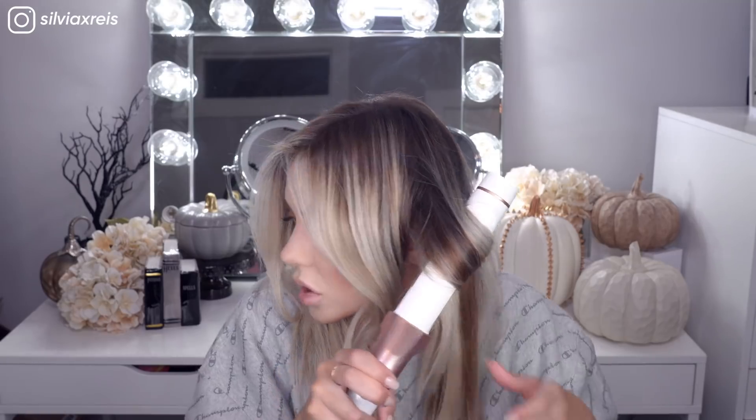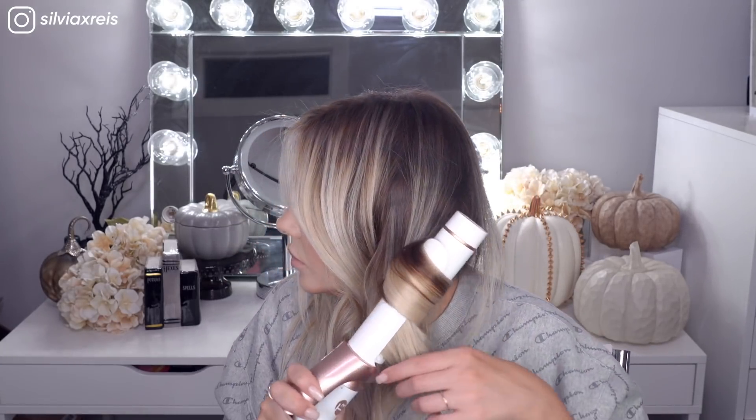Now we only have two more sections to go on this side. Going a little bit further back, diagonal section forward. Brush out each section just to make sure it's all going in the same direction, then grab the iron, stick the hair through, twirl it around, and again leave the ends out. Bring it down and let go. The beauty of these styling tools is that they are so powerful you don't have to leave them on the hair very long — which means less damage and more long-term hold. You're able to grab larger sections and still get that beautiful soft wave.